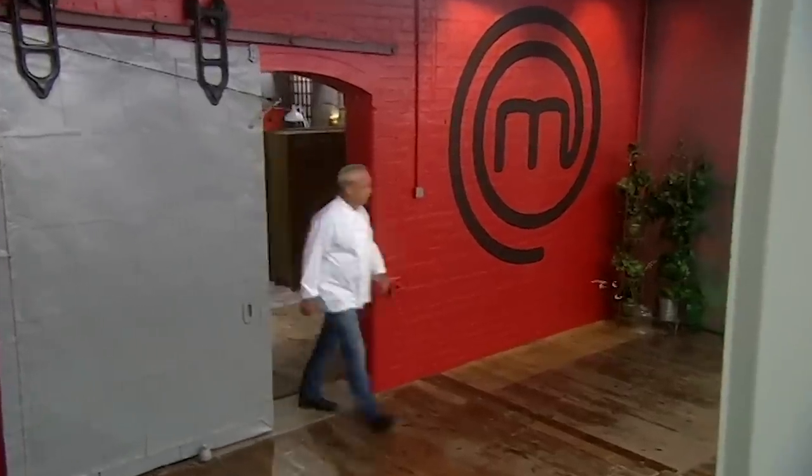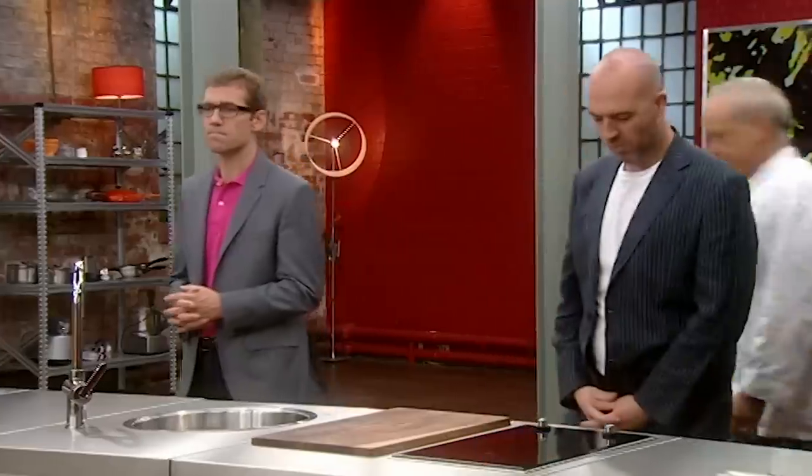This morning is your next masterclass. The person holding the masterclass is the guy that taught me how to cook a piece of fish — John Burton Reyes. I've known John for ten years, and I started work as a young chef in his kitchen. John's classical repertoire was a big influence on my cooking, and I'm sure he'll be an influence on you today.